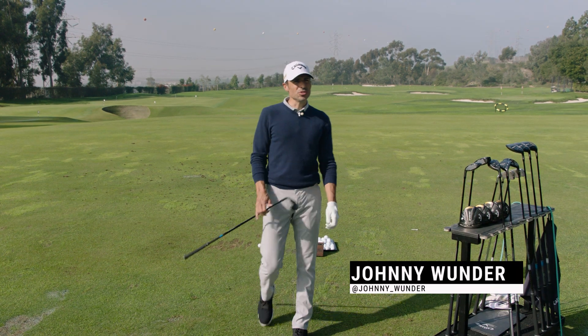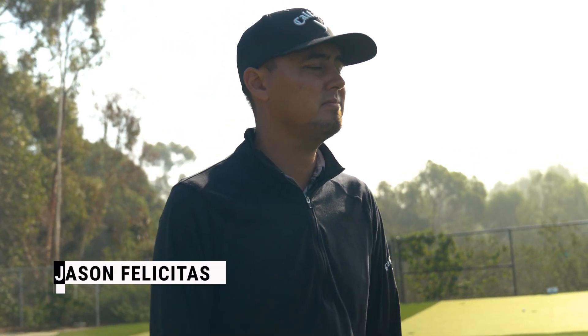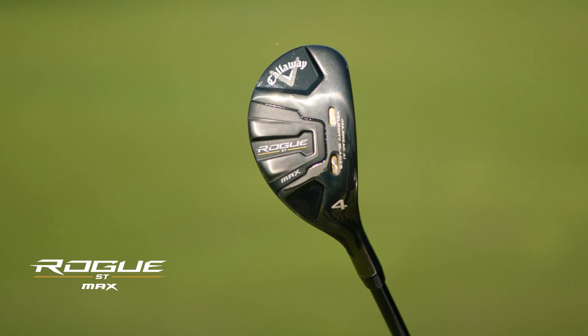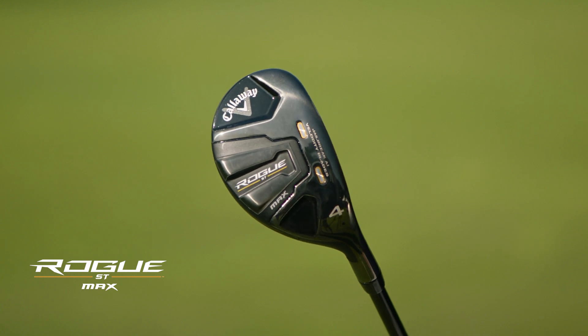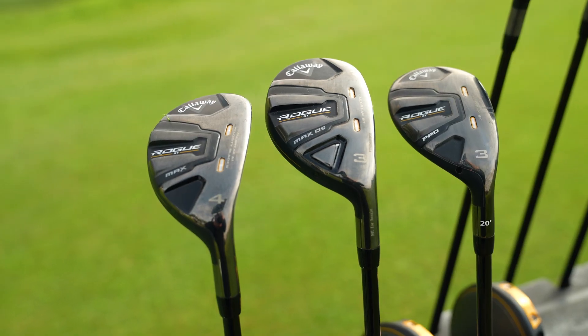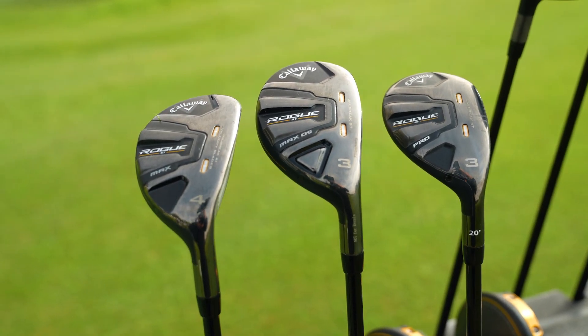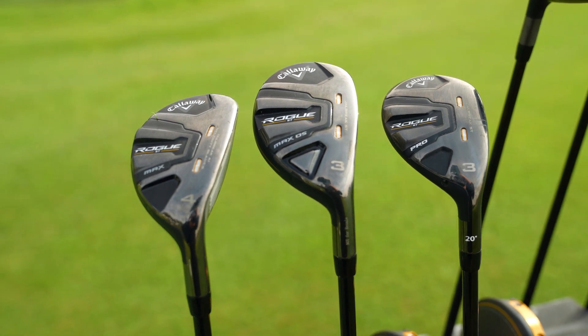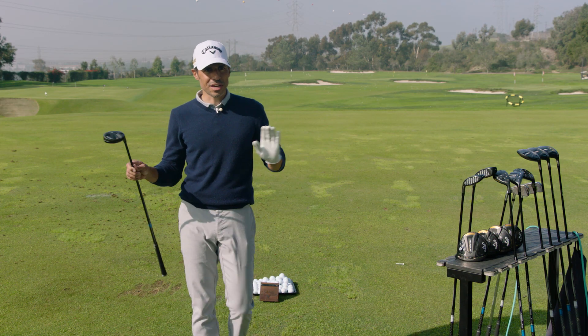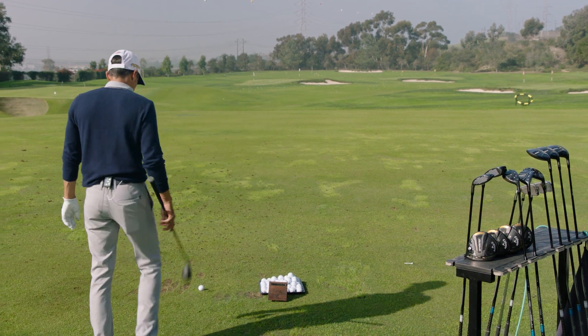Alright Jason, look — I'm not a huge hybrid guy, but we've got some good-looking ones here. So let's start; we're going to hit all of them. We're going to start with the Rogue ST Max, which is like your middle-ground Rogue ST hybrid. Explain to me what we should be looking for in this one.